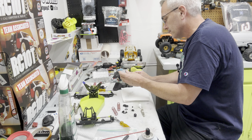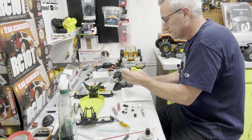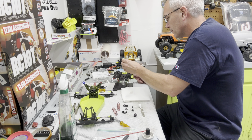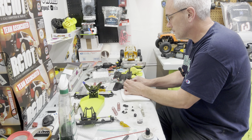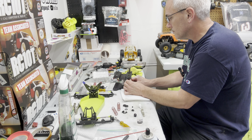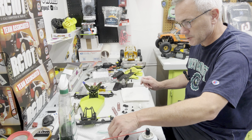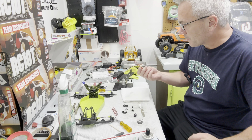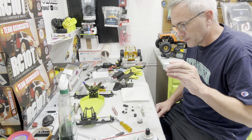There it is — that's the 30-weight that came with our 40th anniversary kit. I don't have a big variety of shock oils because I haven't raced in a long time, haven't built kits in a long time, and have not raced off-road in actual competition in a long time — like years. We're going to repeat this process on the front shocks.